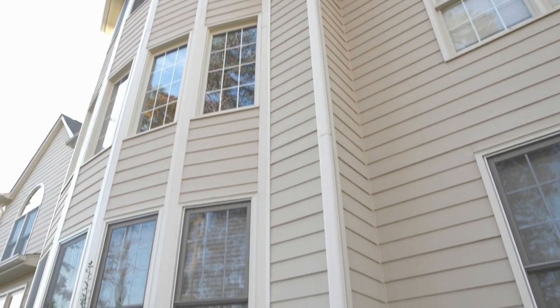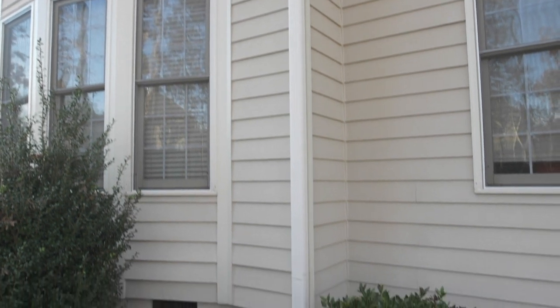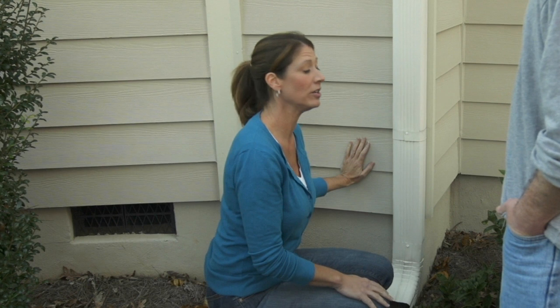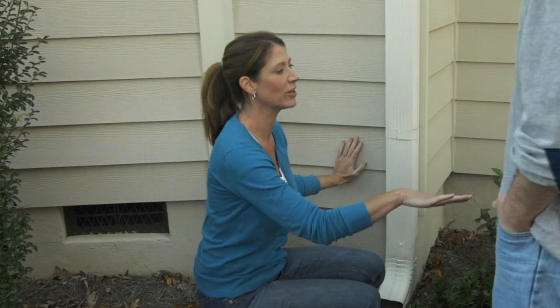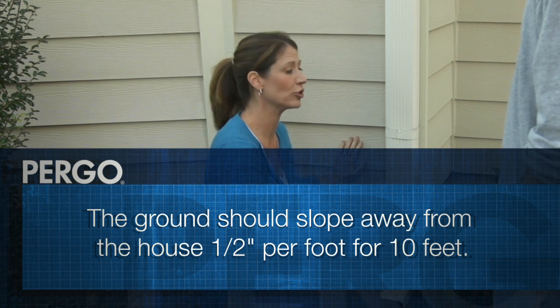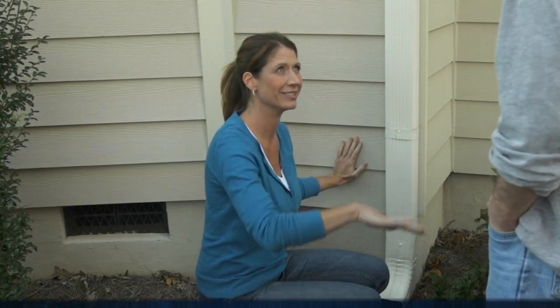Yesterday we checked our gutters, cleaned them out, made sure that they were draining properly, and we checked the spill caps to make sure they were in place. Everything looks great. You also want to make sure that your yard slopes away from your house — a half inch every foot for 10 feet — and also check to make sure your sprinklers are faced away from the house.